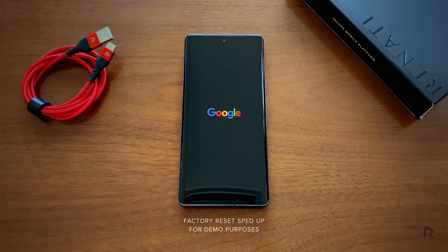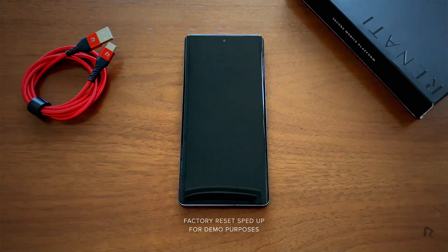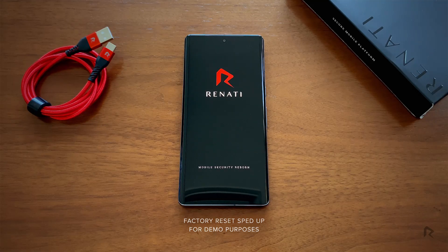If you made Chat Mail contact and Note backups, those will be stored on our servers and fully encrypted so we can't even read them. The only other data we have are basic account details. After the wipe's complete, Renati will launch into the setup process.